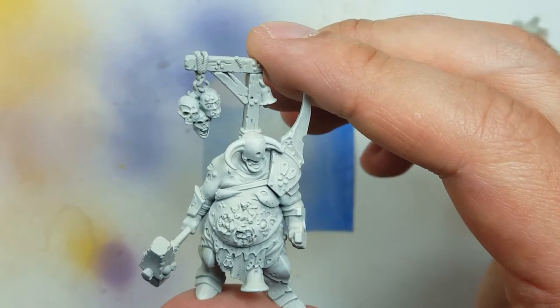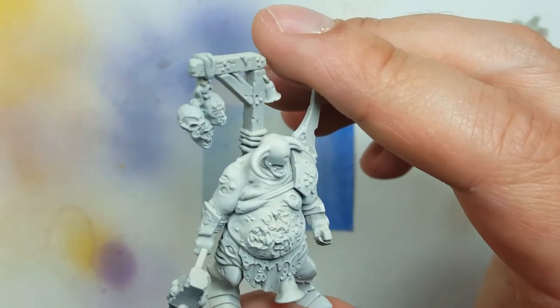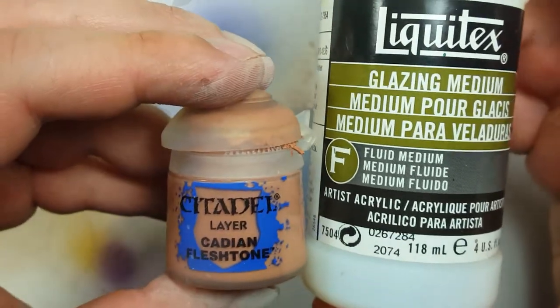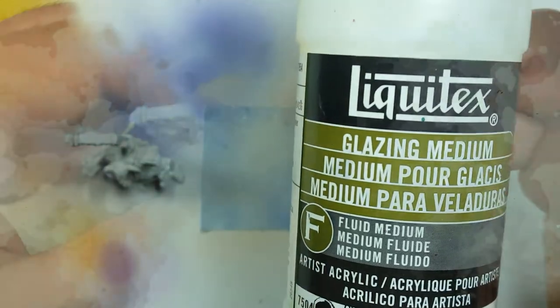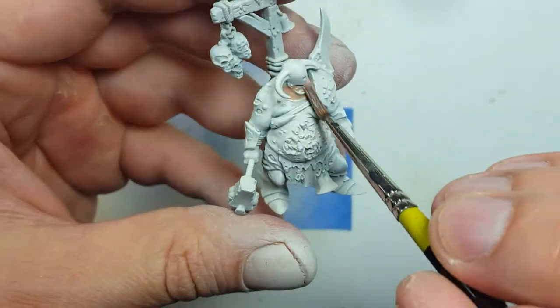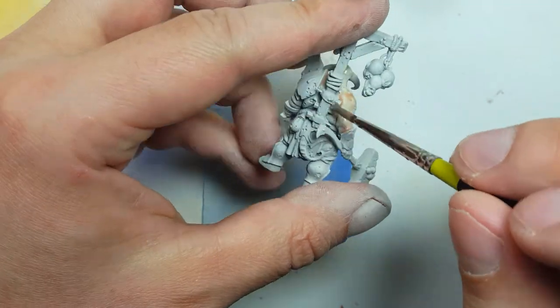However, some of the detail has been obscured. Round two, starting over. This time, using Glazing Medium and Cadian Fleshtone, I'll mix the two so it's translucent and I will layer it on thinly, layer by layer. That's the plan going forward.